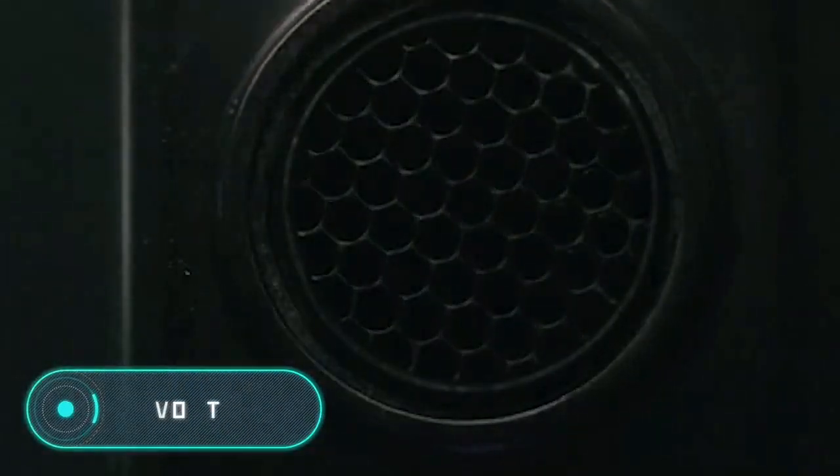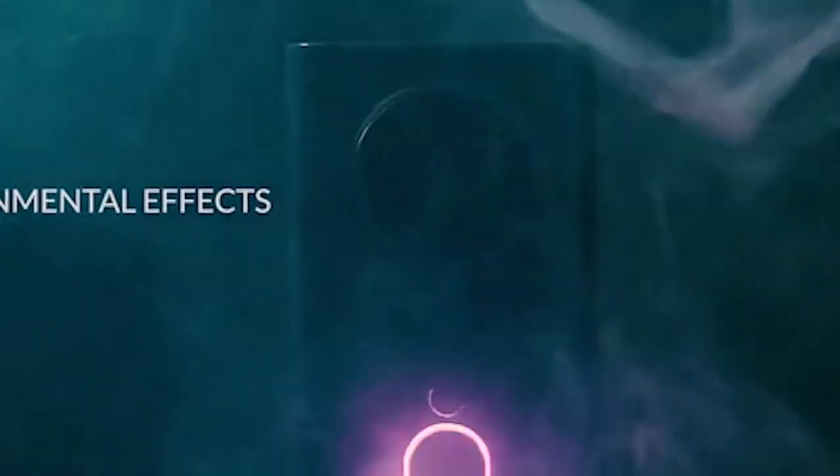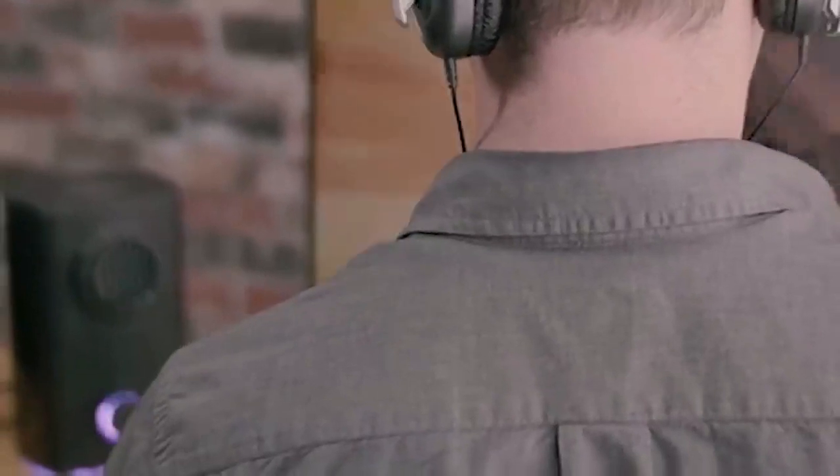Vortex. This simulator recreates the physical sensations of the virtual environment during a video game or a movie. This is possible by creating air currents of different intensity and temperature, allowing the user of the simulator to feel the cold, heat or wind, as well as changes in the weather conditions of the virtual world.